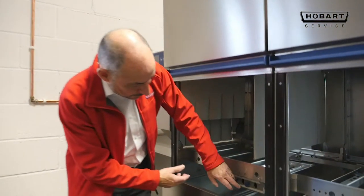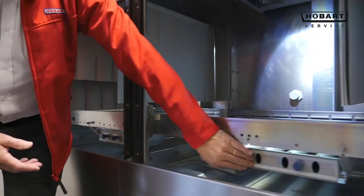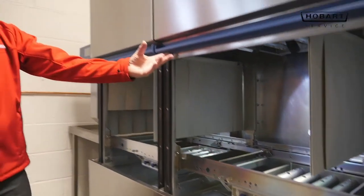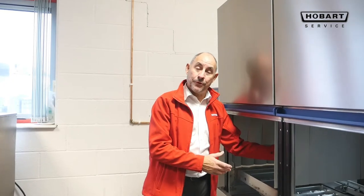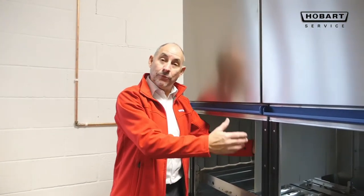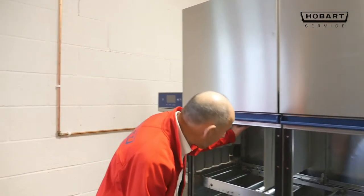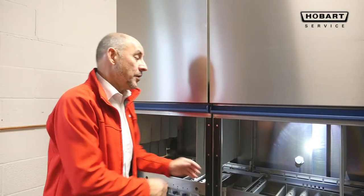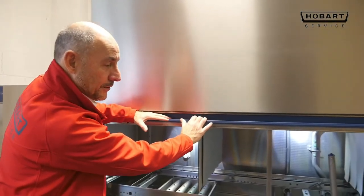Prior to switching on the machine, check that following the cleaning down, the wash arm slides are closed. These were used to clean the backs of the doors but could be mistakenly left open, meaning water would not come through the jets and items would not be washed correctly. Ensure top and bottom are sealed before switching the machine on. All the filters and curtains are in place.